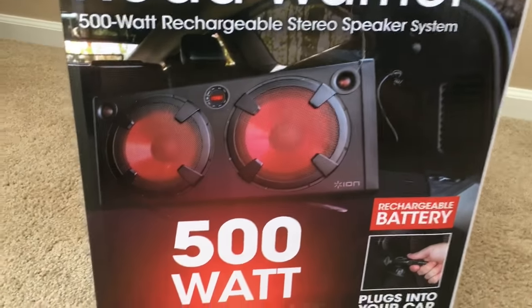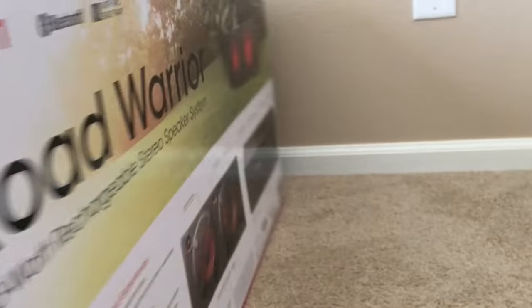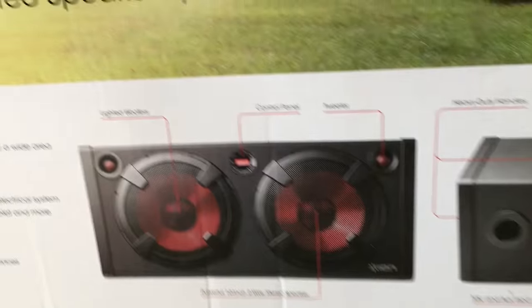The pictures on the box show the system in the car and also by the car. So this is what I wanted to show you before I open it.